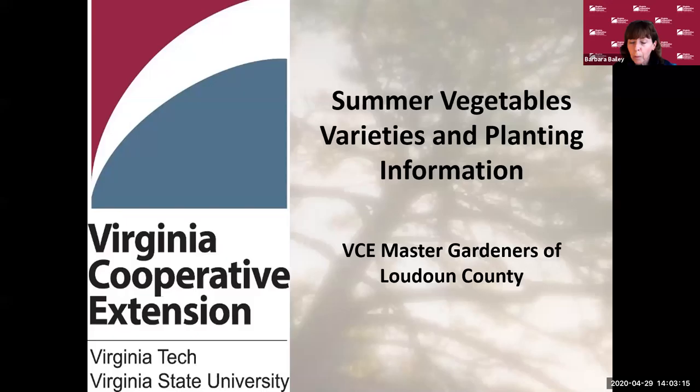I'd like to introduce Denise Palmer. She's a Master Gardener from the class of 2005. Her major interest and knowledge lies with vegetable production. She's a former leader of the demonstration garden at Ida Lee for the Master Gardeners, a Garden to Table team lead, and a past president of the Loudoun County Master Gardener Association. Denise Palmer, thank you — it's all yours.